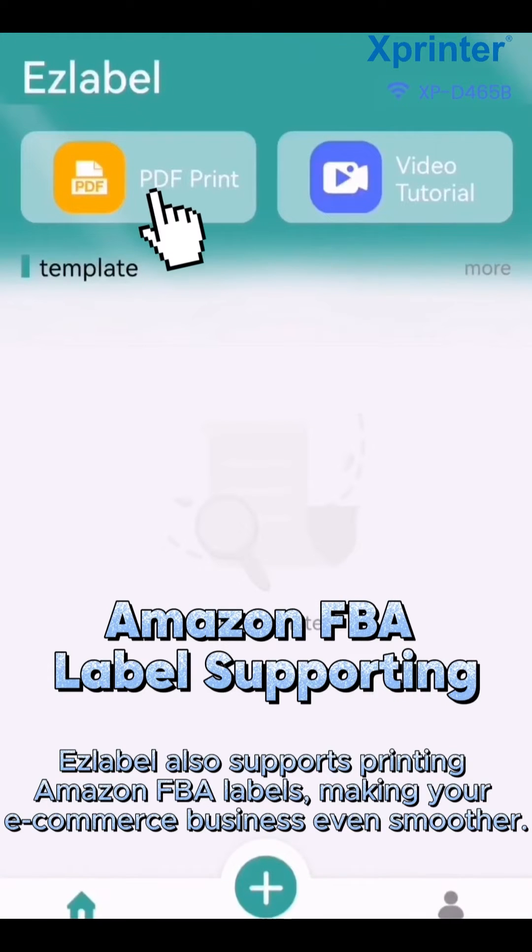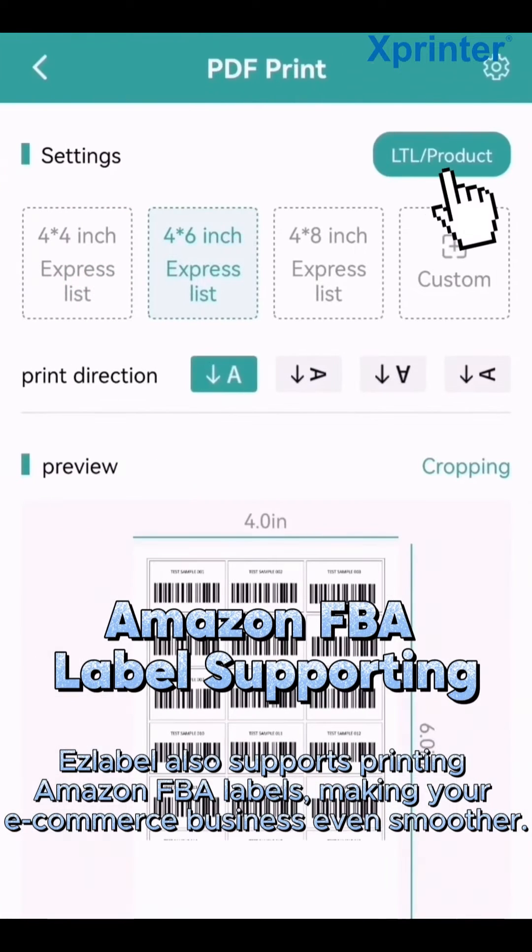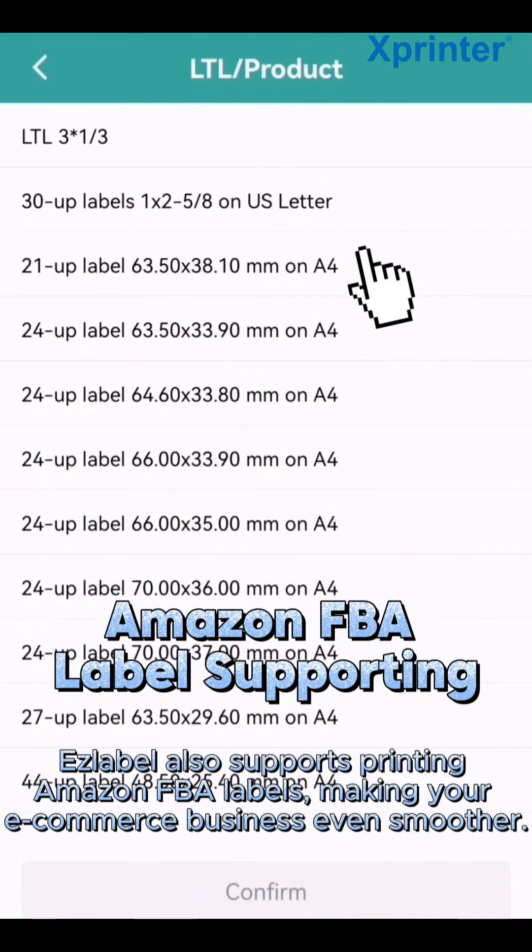EZ Label also supports printing Amazon FBA labels, making your e-commerce business even smoother.